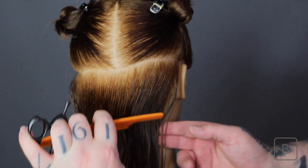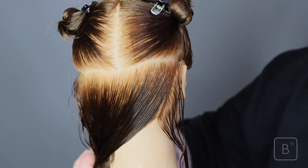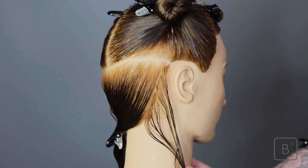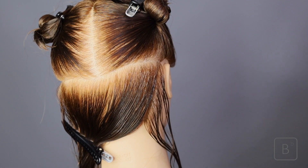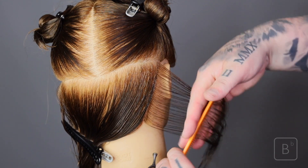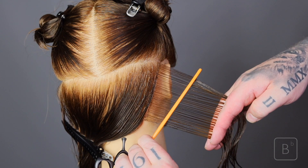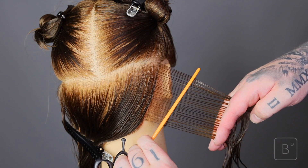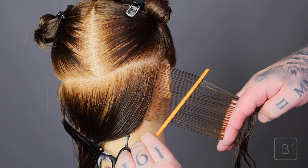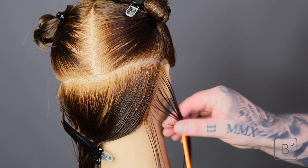To start the haircut we're going to start at the sides, taking a very slight diagonal back section working close to the vertical. This is going to give us our first section and our guideline. We need to assess the shape of our vertical section. If we work really low, we're going to have a heavier shape. If we work more higher or flatter to the head, we're going to have a softer shape. So you make that decision based on your cut line.